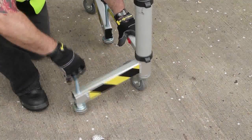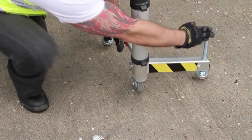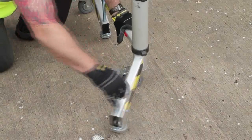Rotate the stabiliser leg from its stowage position into one of five available positions, chosen according to the teletower's location. Refer to the written instructions. Pull back on the red release button and rotate the stabiliser leg into position.